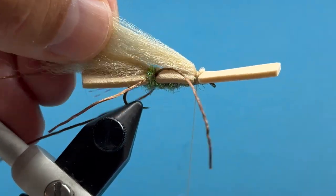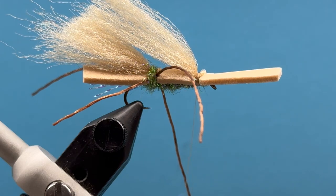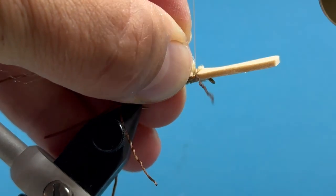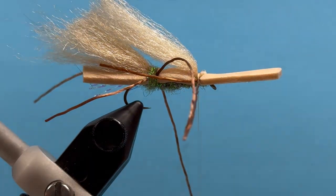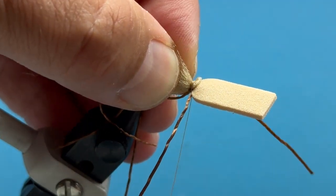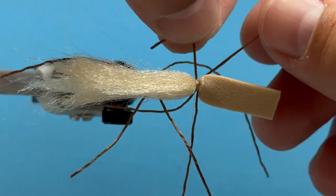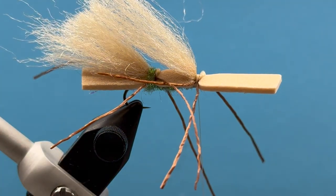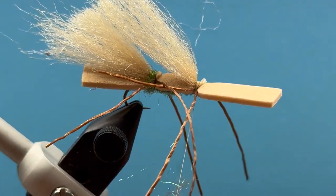Make three or four good tight wraps right there, then we'll tie our legs off in front of that. Let's take the first set and go with the second set on the far side. Get those laying how we like them. Okay, a lot of stuff going on there — now we'll continue with our dubbing. Load up a little bit more dubbing and come in there pretty tight.